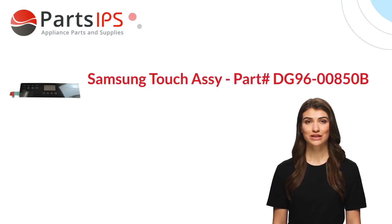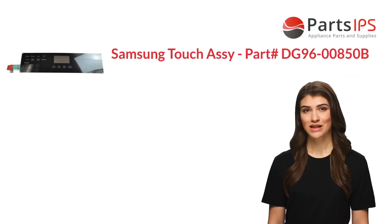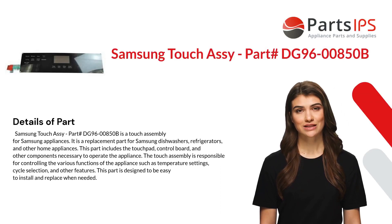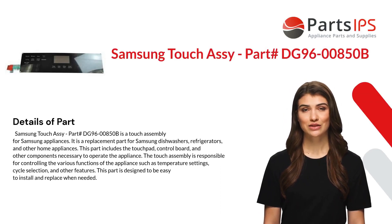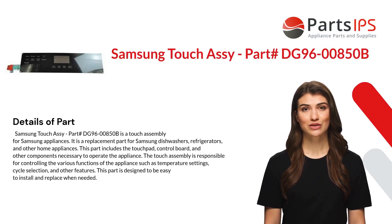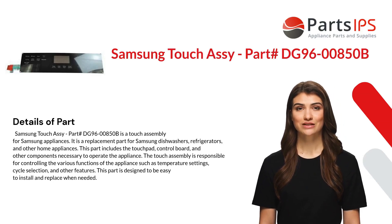Hey, my name is Cody, I am a digital presenter for Parts IPS. Today I am going to talk about Samsung Touch Assembly part number DG96-00850B. Samsung Touch Assembly part number DG96-00850B is a touch assembly for Samsung appliances.